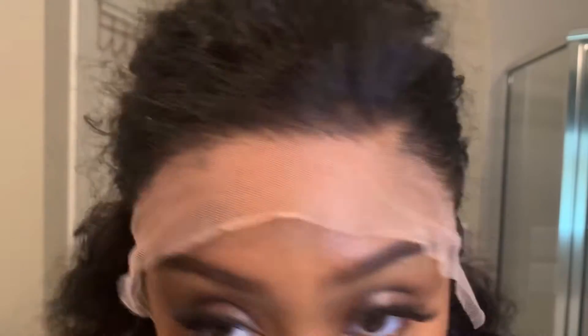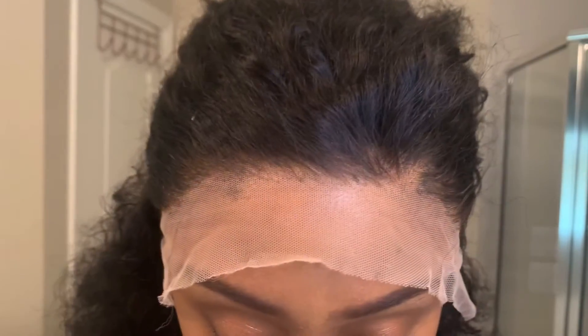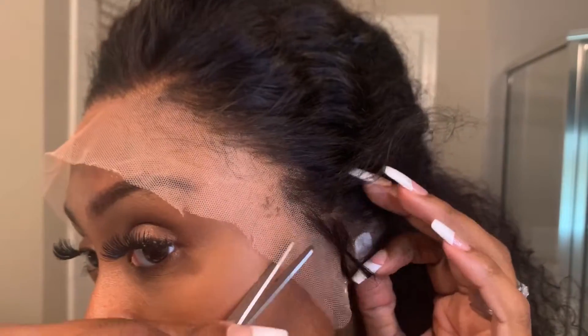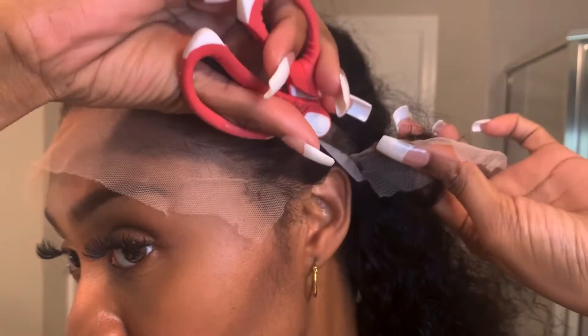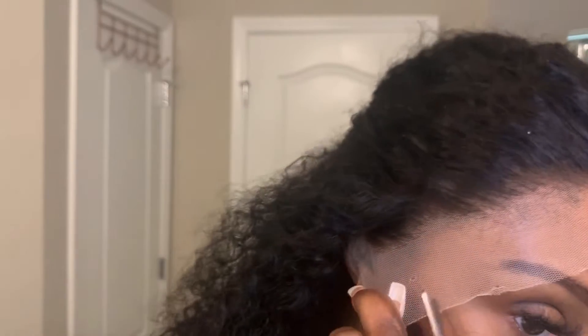So just here is the hairline again — it is still kind of dense. But it is okay. You can't get these curly units super, super thinned out in the front, and I don't want to do it too much and mess the lace up. So I am just cutting the ear tabs off. I tend to go a little bit higher than needed, just to make it more comfortable. But you definitely are going to need to cut these tabs off. I cut it pretty high — I don't feel like I need the lace to go all the way down by my ear.